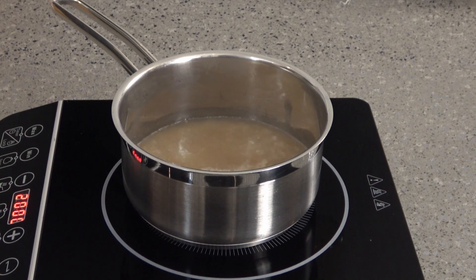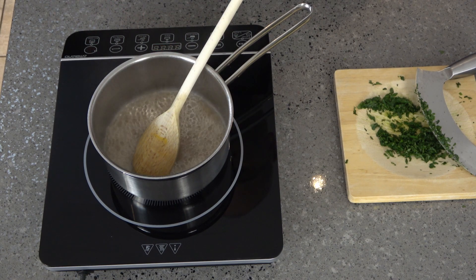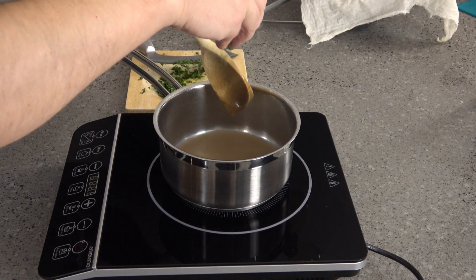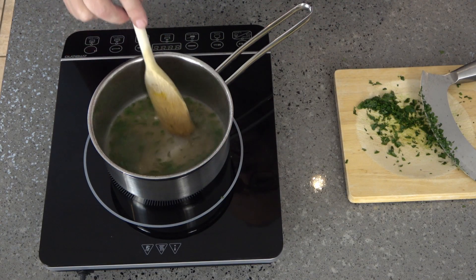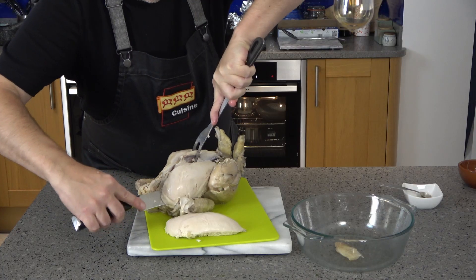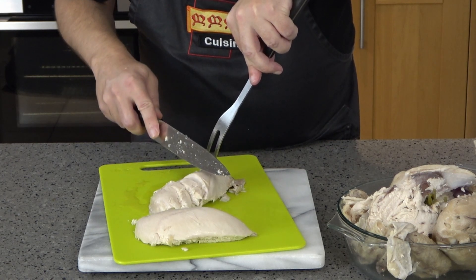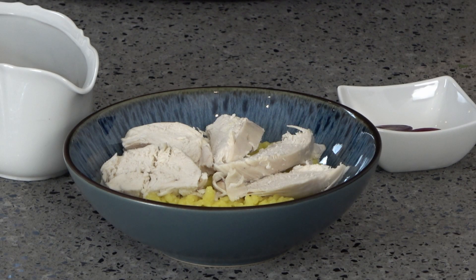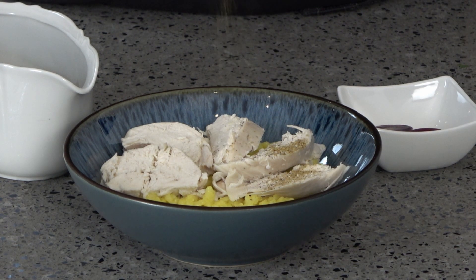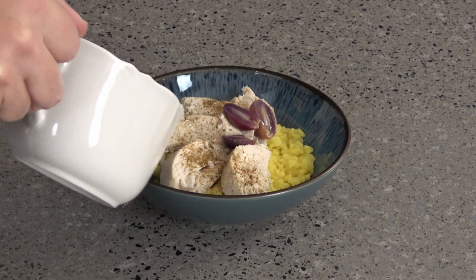Bring to a rapid boil and let it continue to boil until the liquor reduces by half. Season with a little salt if needed and add some finely chopped parsley. Keep the broth warm on a very low heat, covering it with a small cartouche to stop a skin from forming. To serve, remove the skin and carve the chicken into portions, arranging them on top of a dish of saffron rice. Fan the breast slices out over the rice, sprinkle on a little powder douce, arrange a few poached grapes sliced lengthways, and finally pour the broth over the rice.